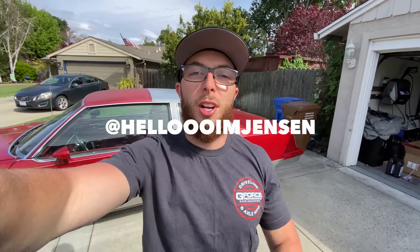Hello, I'm Jensen. What's going on everybody, hope you're having a great day. If you're new to the channel, make sure you like and subscribe. You guys have been asking for the cut list videos, so now I got no choice but to give you guys cut list videos — after the hellcat blew up.